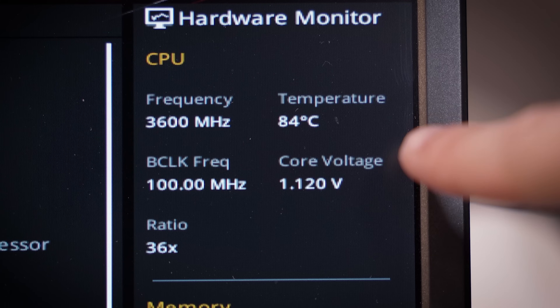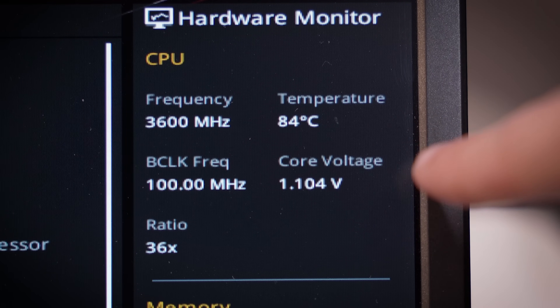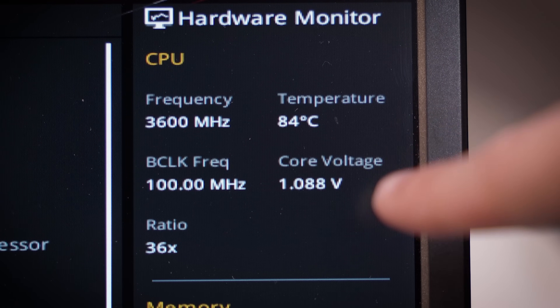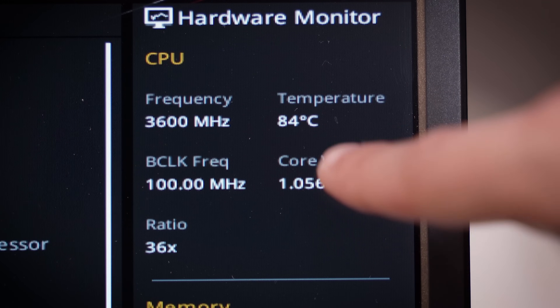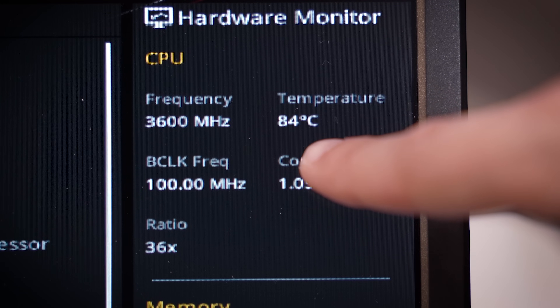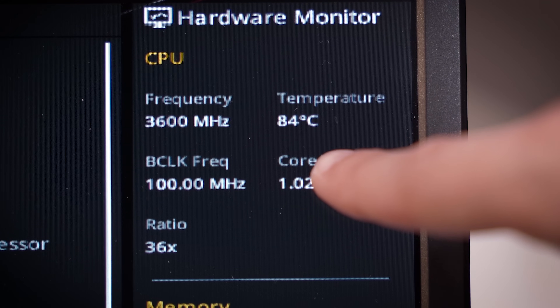Those temps are not good — you should not be seeing 80-something degrees C in the BIOS, and this is just a stock 3700X. The voltage is kind of scaling up and down but at around one volt vCore, this is not good. So we're probably looking at a clogged AIO — we can check that later in this video. Let's get the BIOS updated first.